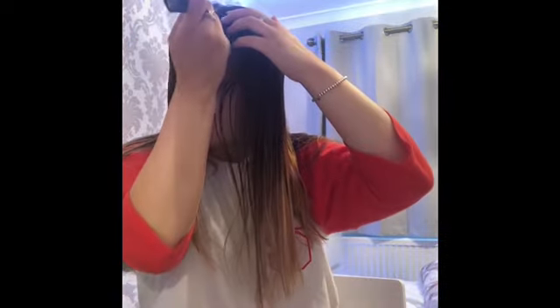So basically, with a curly blow dry, you actually want to section your hair into where your parting is. Mine's in the middle, as you can see.